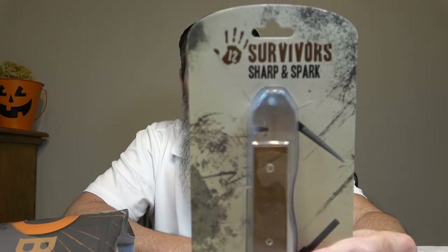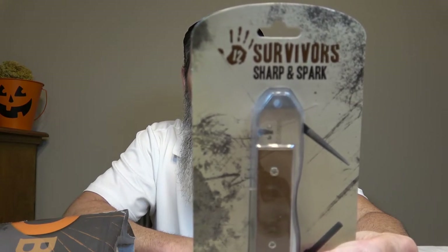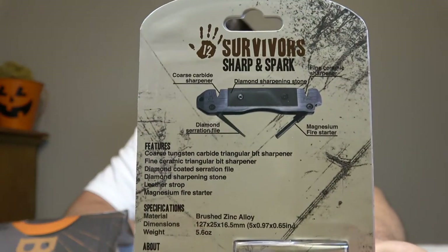We got a 12 Survivors sharpener — it's a diamond sharpening stone and knife sharpener. It even has a fire rod and a diamond serration file. Very handy. It's from the 12 Survivor brand, so obviously another company they source products from. It has a ceramic triangular bit sharpener, a tungsten carbide triangular bit sharpener, a diamond sharpening stone, and a leather strop. Nice little all-in-one sharpener.